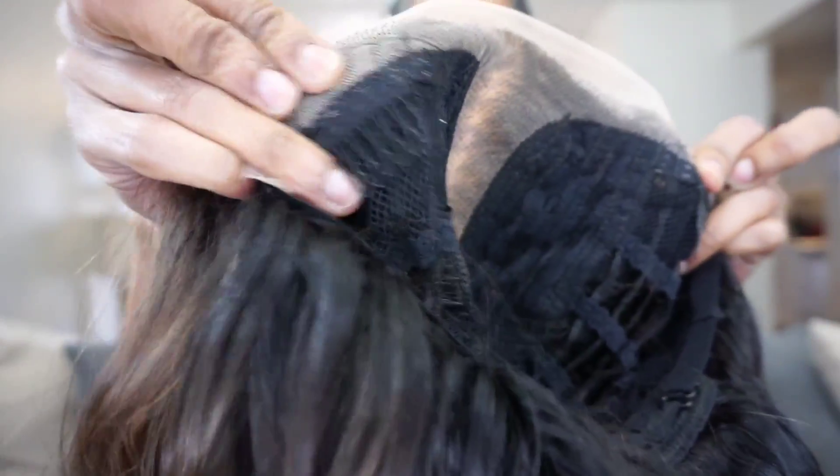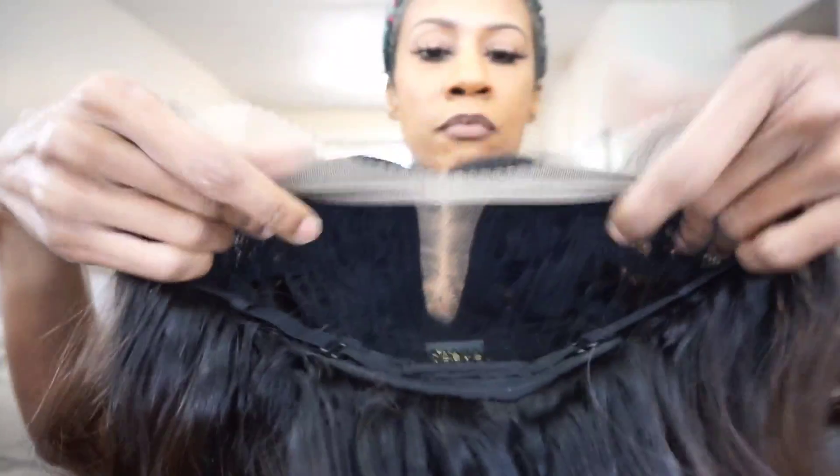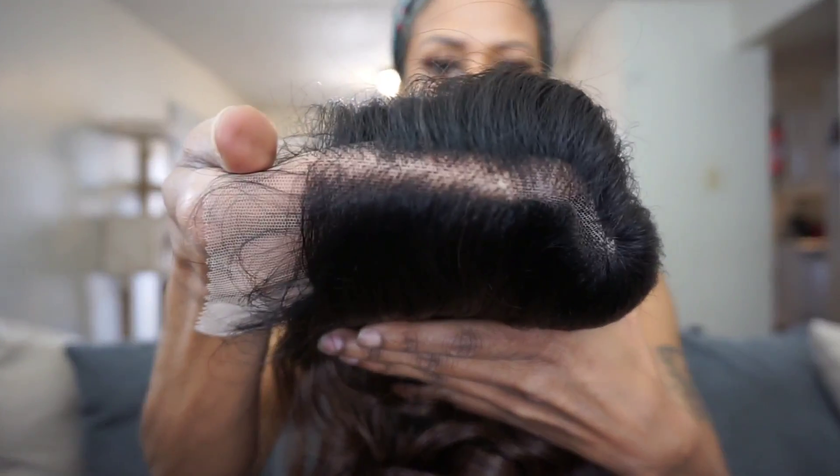Let's jump into the stats. This comes with your standard two combs in the front, one in the back with your adjustable straps. The color shown on me is DR Chocolate Frost. The material is synthetic. This is a 22-inch length wig, and it is heat-resistant fiber safe up to 400 degrees. It says here in the description it's going to be a barrel curl style.